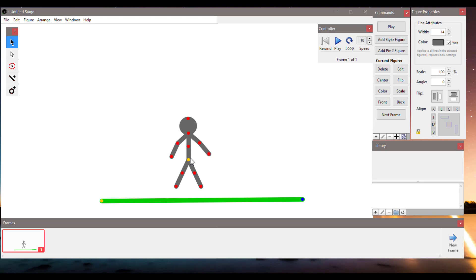Much better. I'm going to move it down. It will be our first frame.